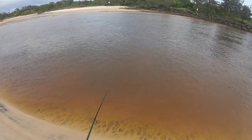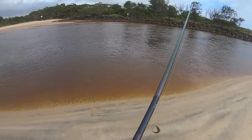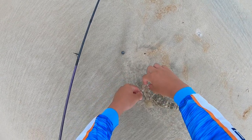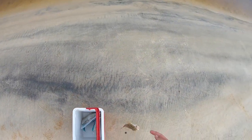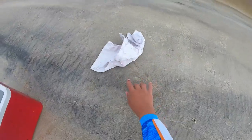Come on — fish on! It's a flathead, little flathead. Nice little buddy. Don't spike me — I didn't bring anything to grab this with. That'll do, don't tangle my stuff up please. A little flathead.